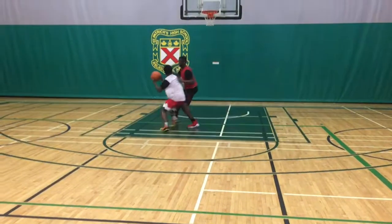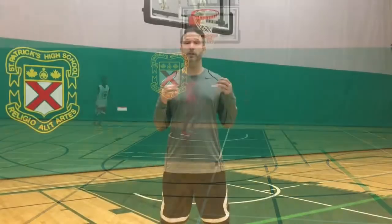So when guarding the ball, stay low, stay in your cylinder, and don't allow the offensive player to get into your body. Because on the ball defense is not played with your chest.